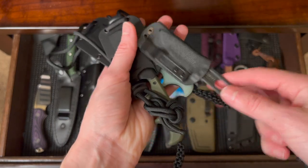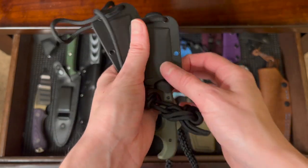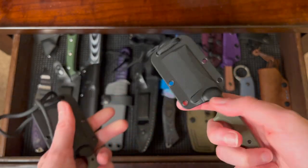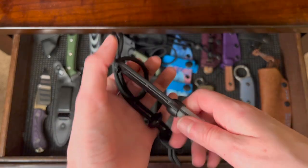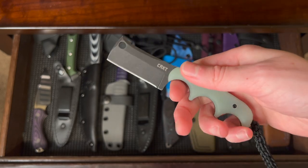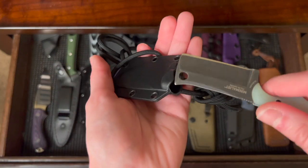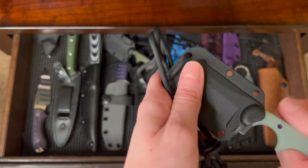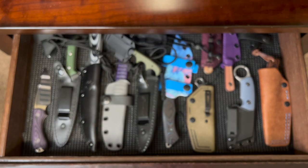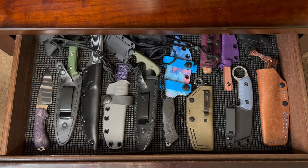CRKT Minimalists and a Civivi — these were some of the first little fixed blade cleavers I got. This really is a great knife. I don't carry them enough. The price is great, and the ergonomics with these grooves fit my small hands perfectly. The jade colorway with that black wash was always my favorite — it's just so good looking. I love cleaver blades, I am a sucker for a cleaver. I just really like how they handle tasks. And that's pretty much all that I have — I know it's not as many as my folding collection, but here are the fixed blades.